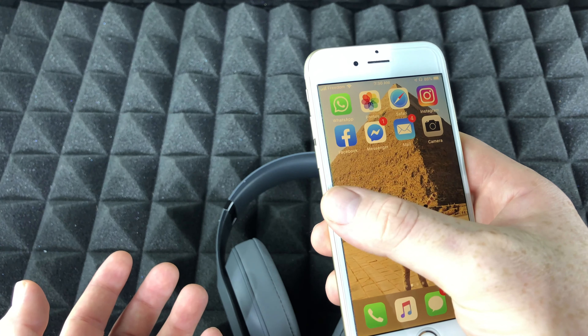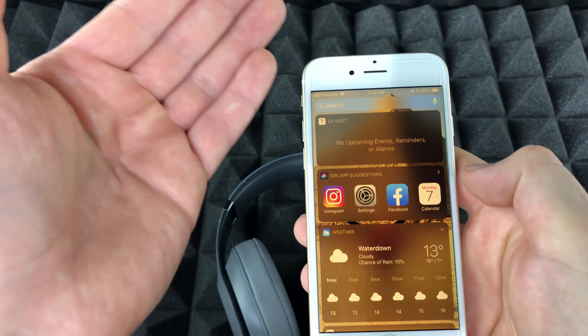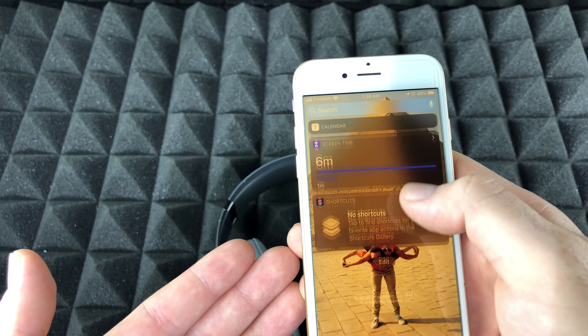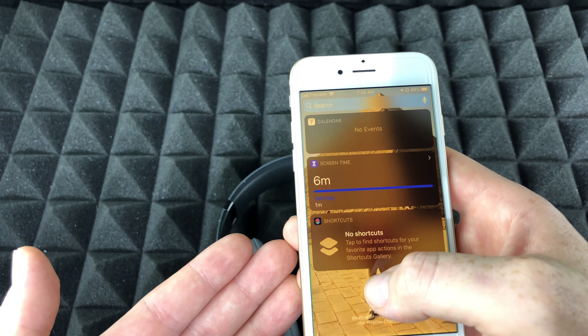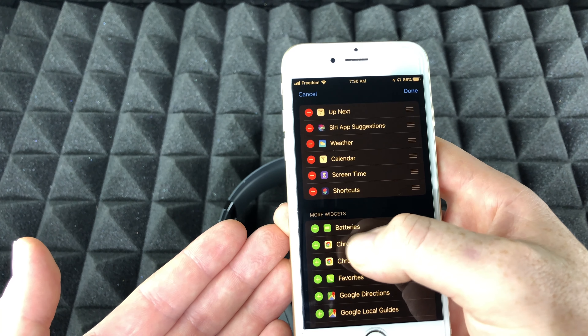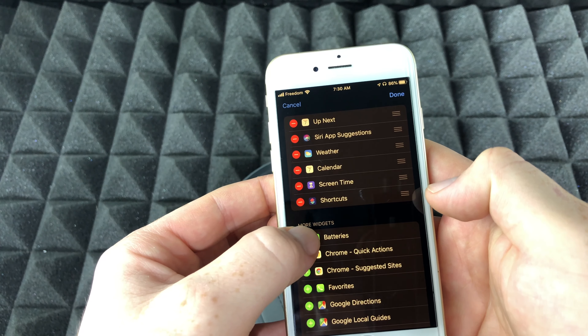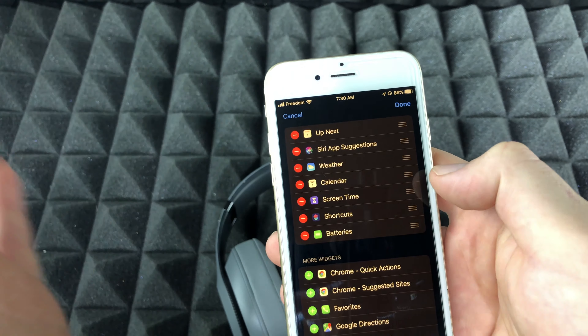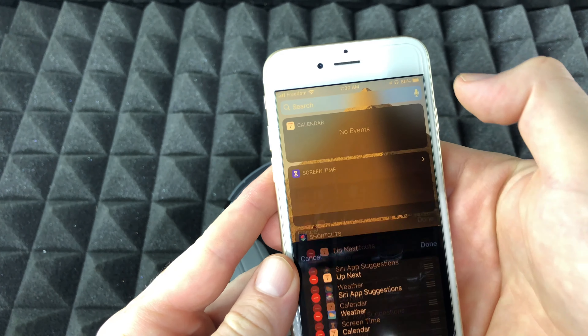Just keep swiping down on that screen. Scroll all the way down and you will see 'Edit.' Under Edit, scroll all the way down and you will see 'Batteries' — that's exactly what we want to add. If you don't have it there already, add it. If you already have it, you don't need to do this — just tap Done.